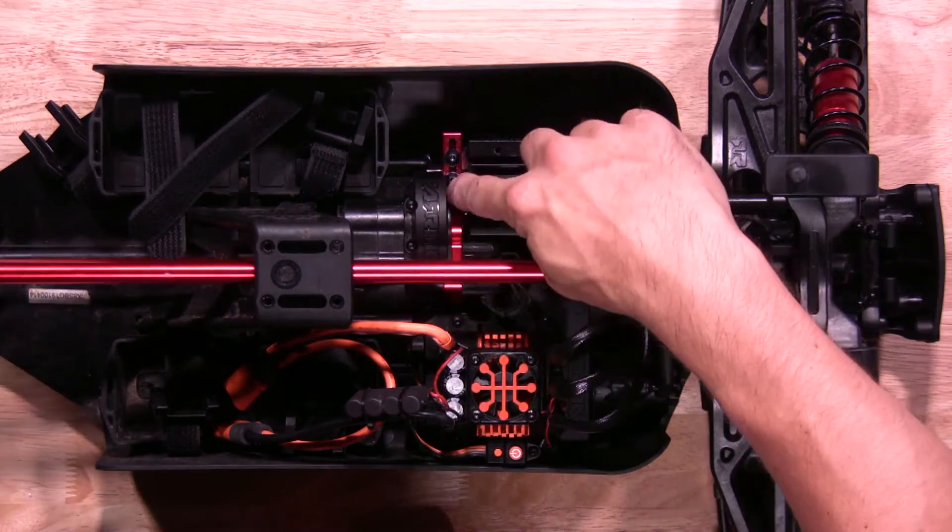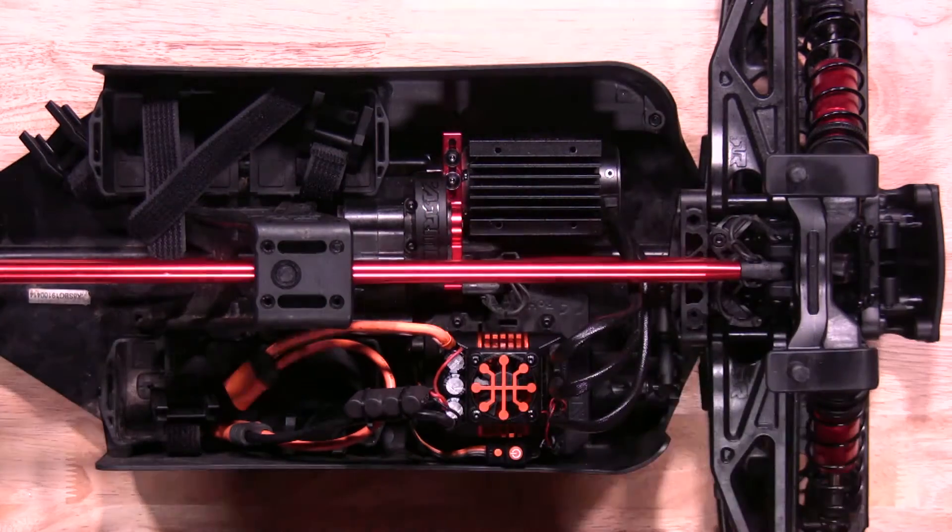Now let's get wrenching. First, we'll start by removing the spur gear cover, then the motor mount screws on top and the one on the bottom as well.